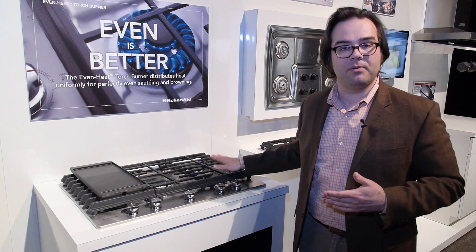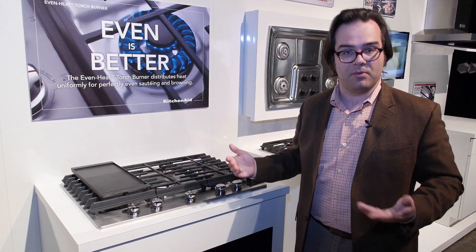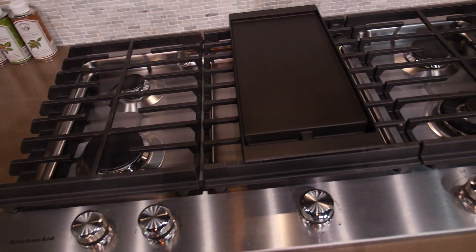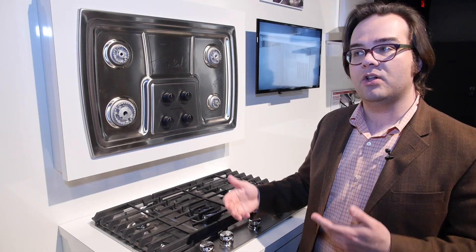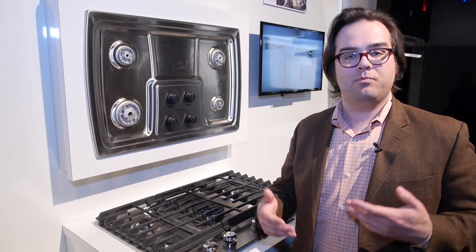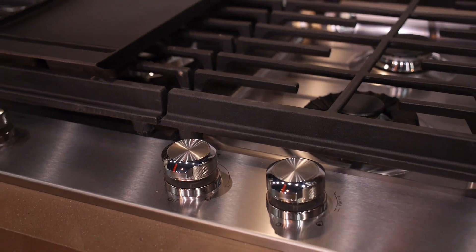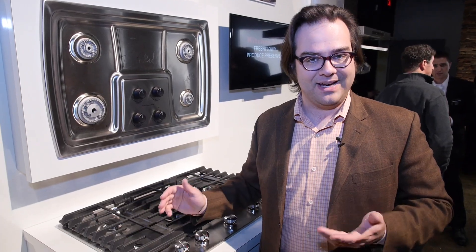It's not the most powerful burner on it, but KitchenAid claims it's the most even burner. The external finish is stainless — it looks like stainless but it's been treated with something very unique called Cook Shield, which is applied at the factory. The cooktops are actually dipped and it's designed for easy cleaning.